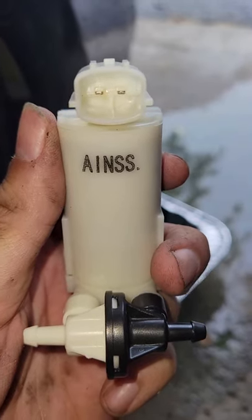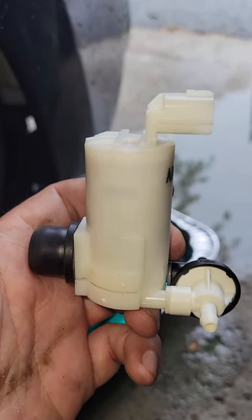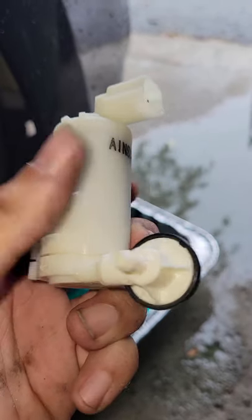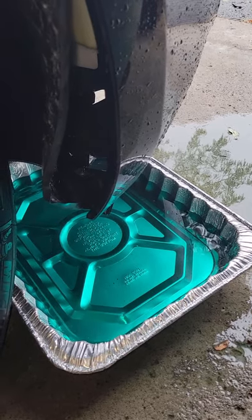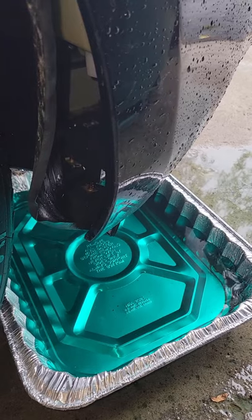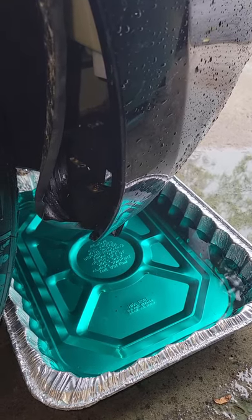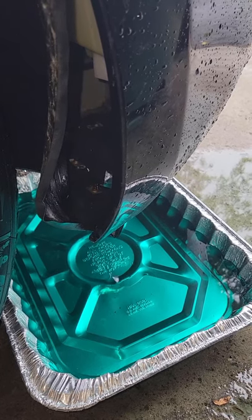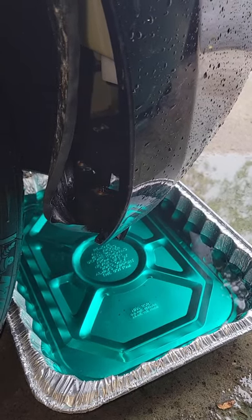It's a cheap, simple repair, and there's no reason I would need to use the dealer. The dealer wanted way too much to do this. The turkey roasting pan did really well at catching all of the fluid so it didn't spill all over my driveway. Now I just wait for the last few drips to stop and then I'll change out the pump.